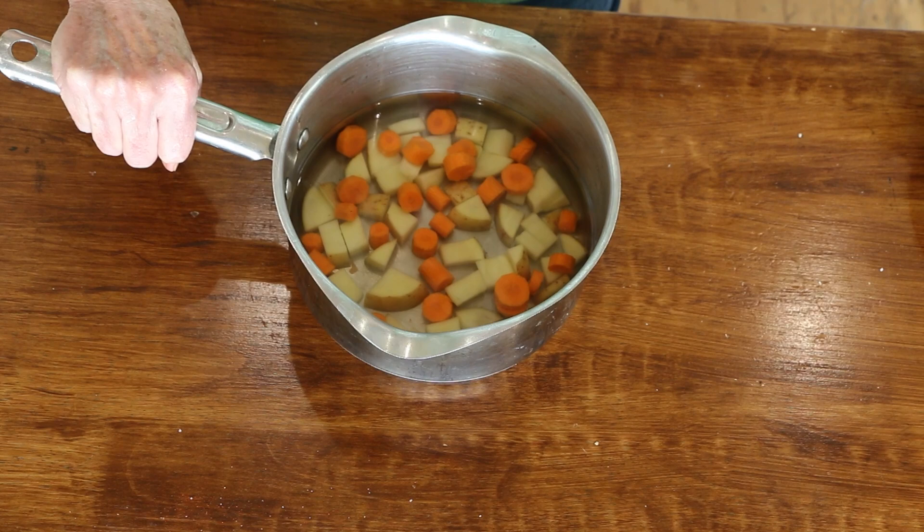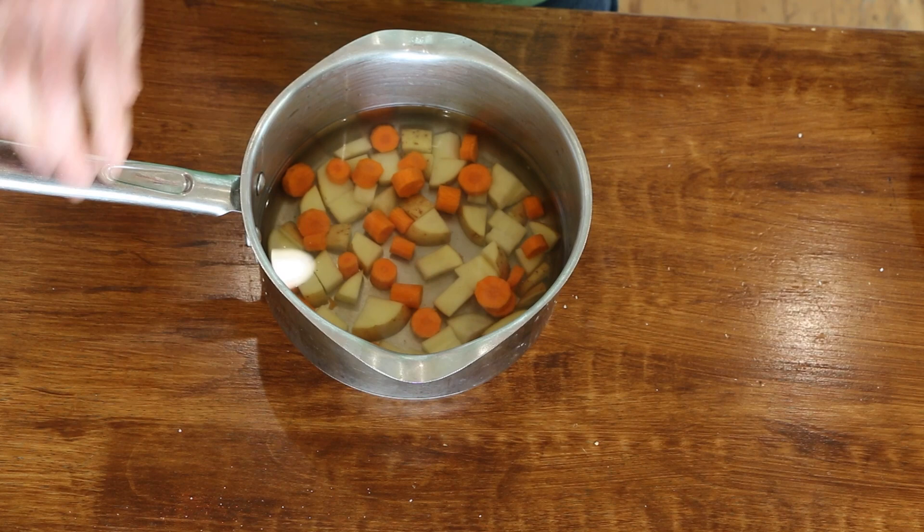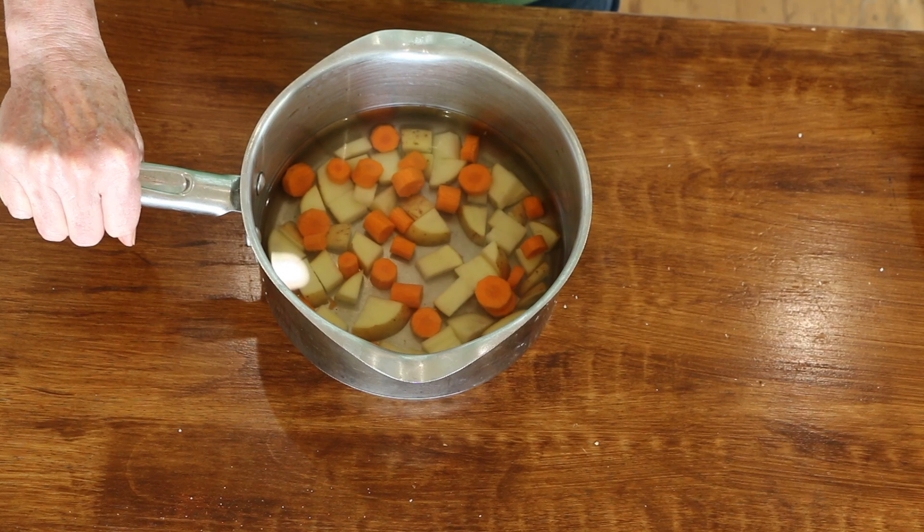While the butternut squash and cauliflower are roasting, I'm going to boil one potato and two small carrots that I've chopped up. We're just going to boil these until they're tender, and they'll go into the mix as well.